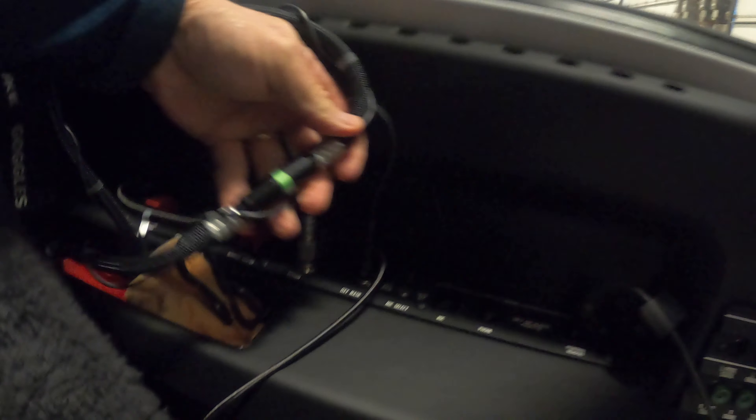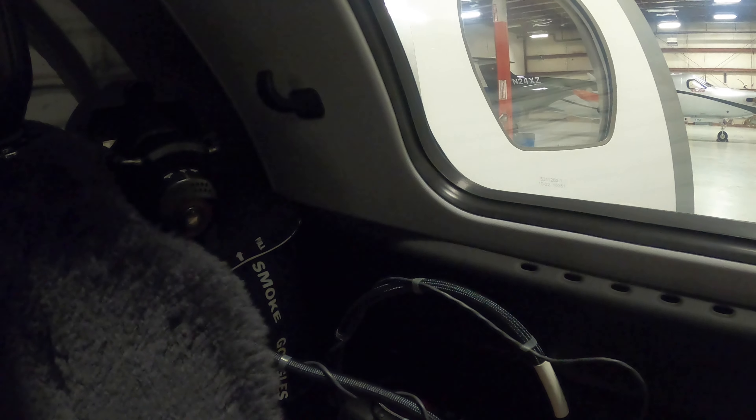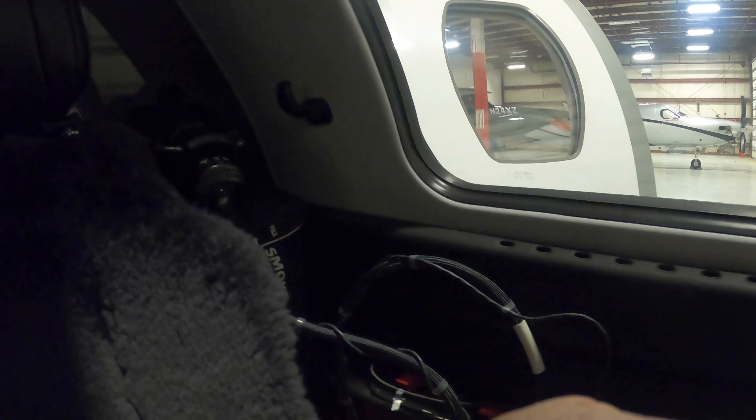Welcome aboard the CJ3 Plus. I'll give you a quick tutorial on my oxygen mask. First, I'm going to plug it in right here into this port - it's a twist-lock, like a BNC-type connector. You twist and lock it so it's on. You can see on this cord the little green indicator, which tells you you've got air.